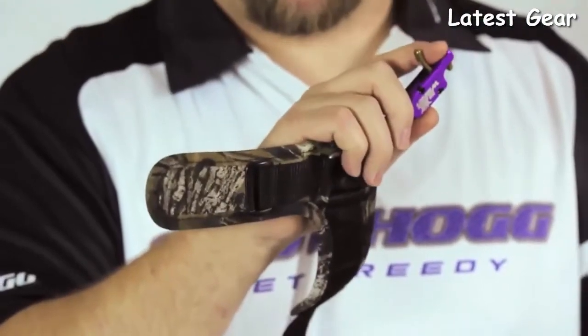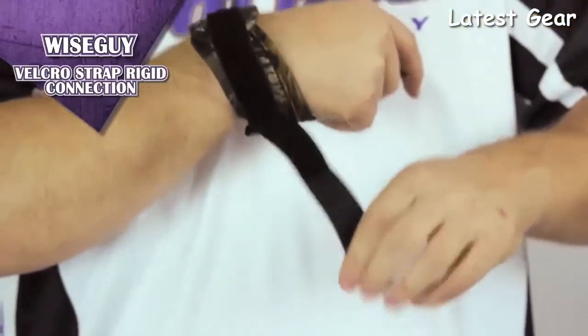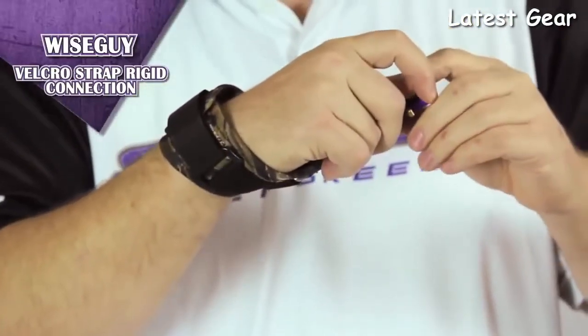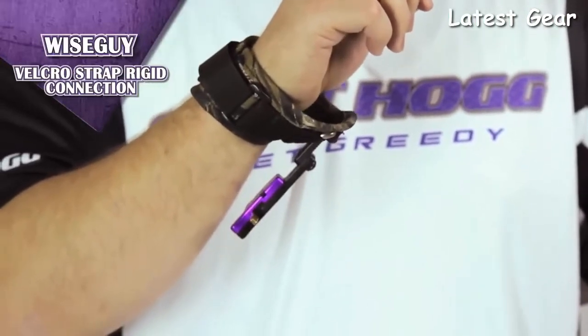Let's take a look at the velcro wrist strap model. Insert the velcro strap into the ring and tighten to your comfort. An added benefit of the velcro model is that it works well for people with smaller wrists. Note that you can fold back the release head while climbing into and out of your stand or traveling to your hunting area — this feature frees up your hand from obstruction.